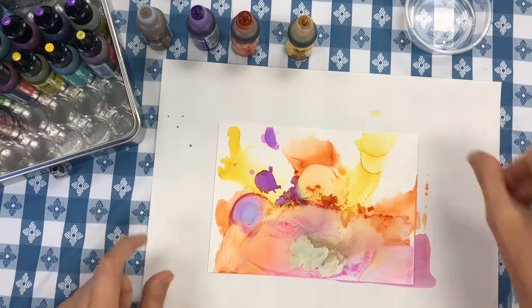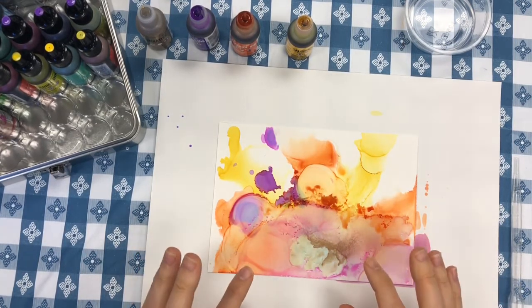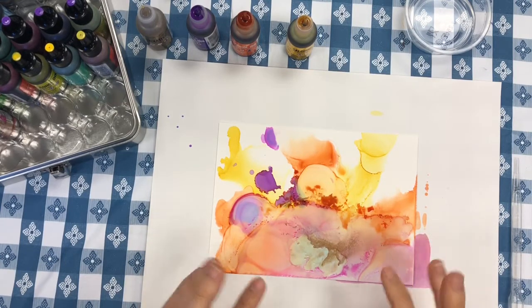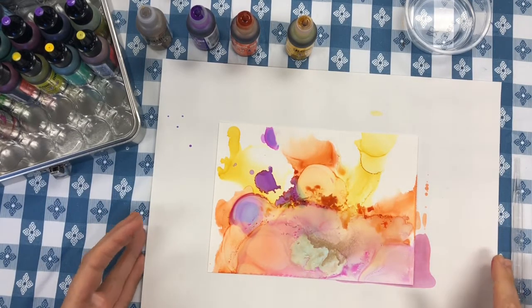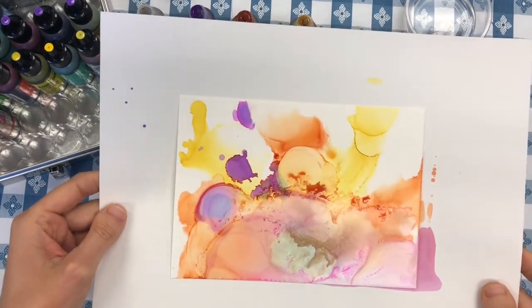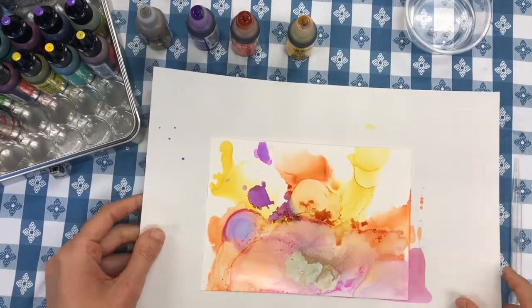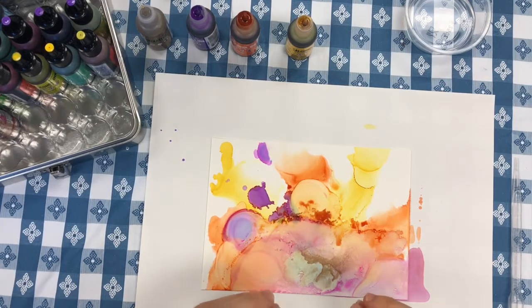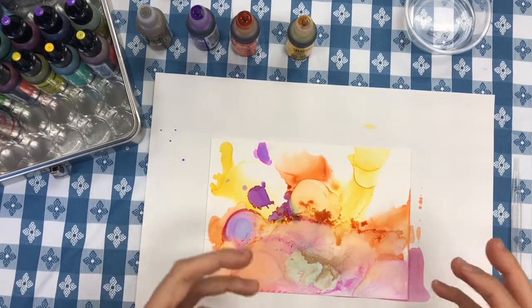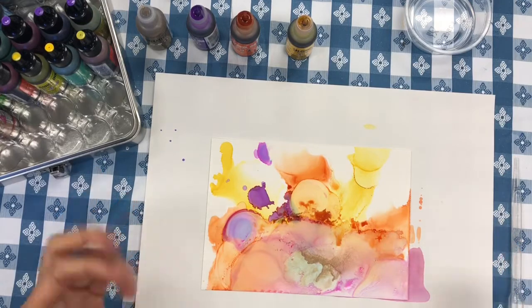I'm looking at it and thinking that looks fabulous. I know that if I keep adding alcohol on top of it or add more colors, it is probably going to make it muddy and it's going to lose this magical feeling. So I'm ready to pick up my whole paper and go put it on the table to dry. You will get to do three of these paintings, so don't stress out about getting it to look exactly right or trying to force the inks to do what you think they should be doing. This process is all about experimenting and letting the art supplies do what they're good at and enjoying the results. Have fun!